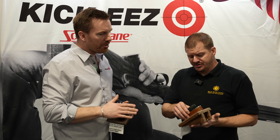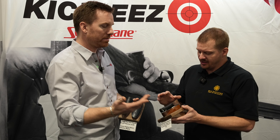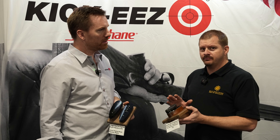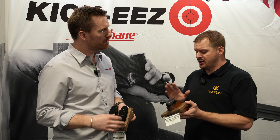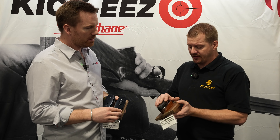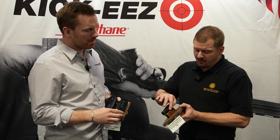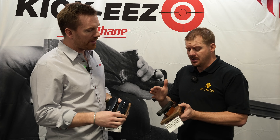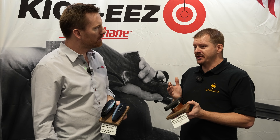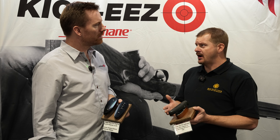The other benefit to it is target acquisition. A lot of shooters feel like if they shoulder it and have to move to get the sight picture right, then that's just the nature of shooting. But with a properly set up pad and adjuster, every time you shoulder it, you're looking straight down your barrel — perfect sight picture, quicker target acquisition, which is key for trap shooters. The quicker you can get on target, the better you're going to shoot.